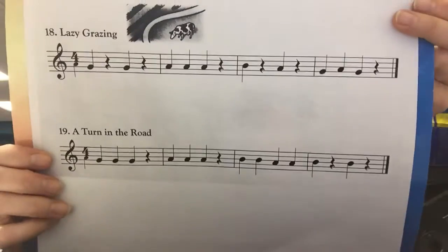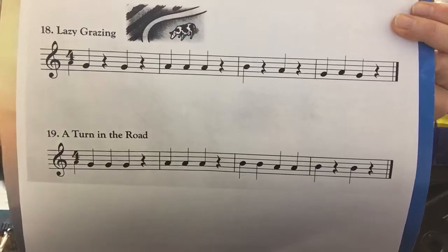Okay, now you try again. One, two, ready, play.